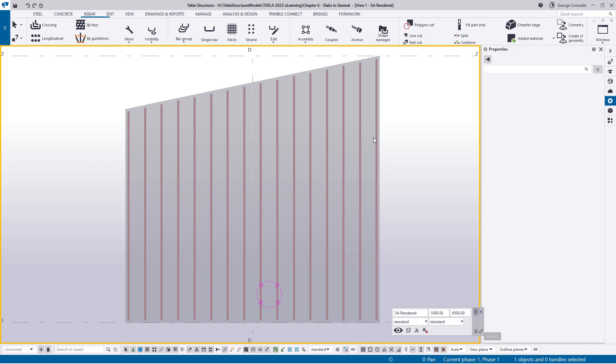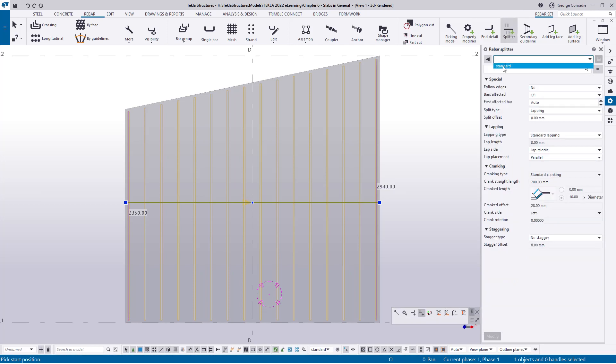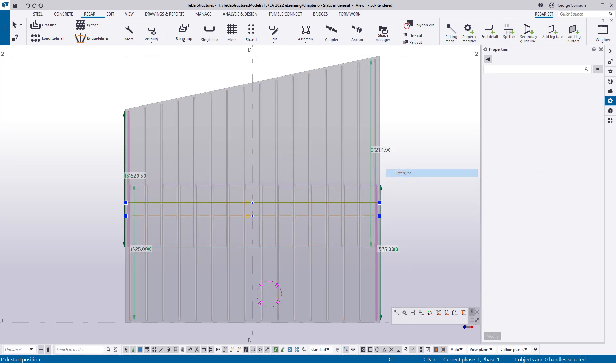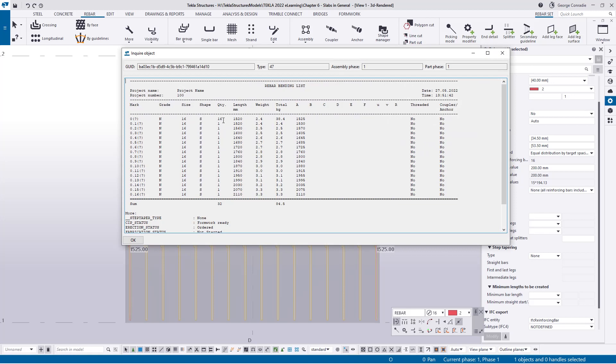The solution to this slab — you could produce individual bars, but if you have a slab that's a bit longer with split bars you can utilize optimization quite effectively. Going to the splitter, I'll load my standards and split the slab somewhere around the center. Looking at the result with color groups on, we have two main groups: the blue bars which are all the same — one line in the bending schedule — and the top green bars which are a tapered range as individual bars. Inquiring shows 16 grouped bars of one size and 16 individual bars, totalling 32.